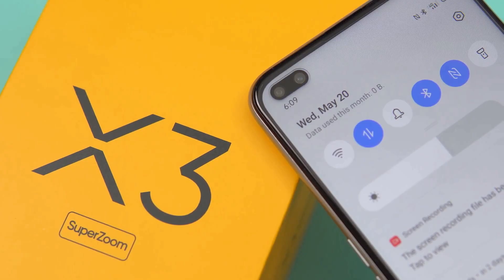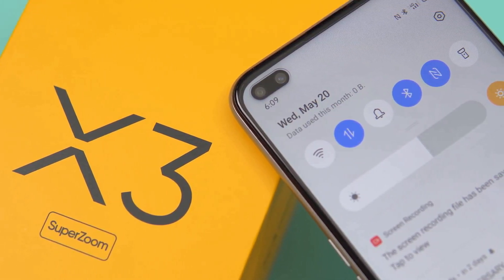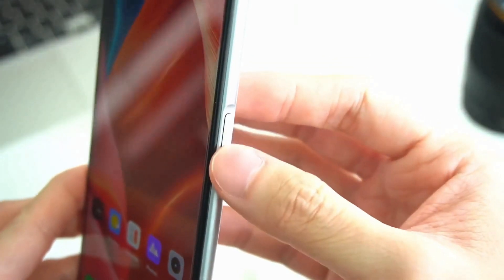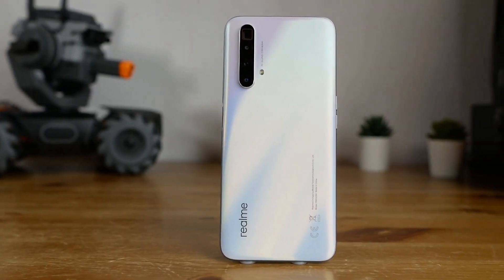It comes with two variants: one with 8GB of RAM and 128GB of storage, and the other with 12GB of RAM and 256GB of storage. In daily use, the X3 SuperZoom loads apps and games without an issue and responds quickly to any gesture or motion on the touchscreen.